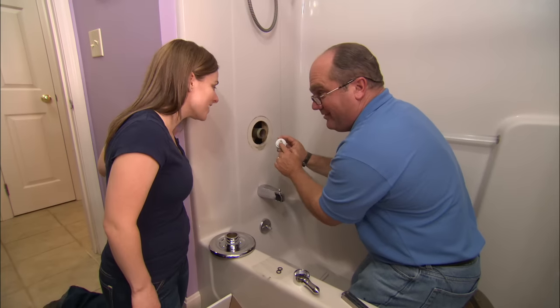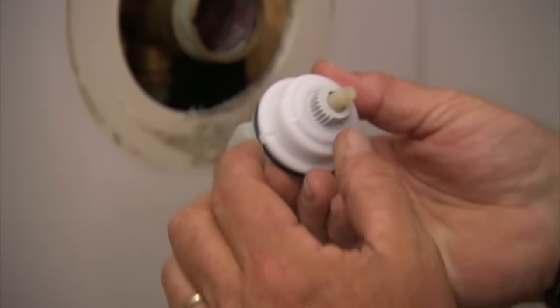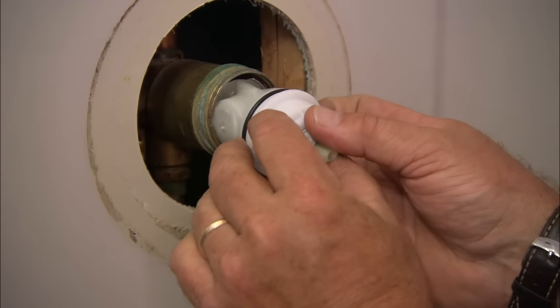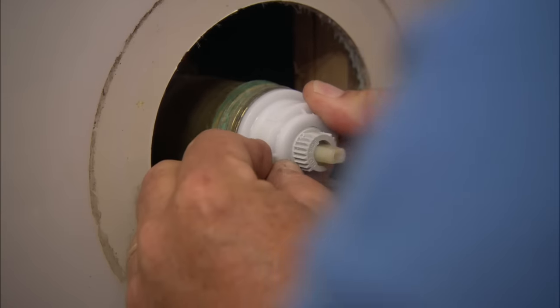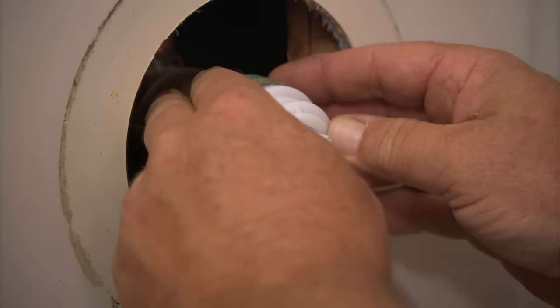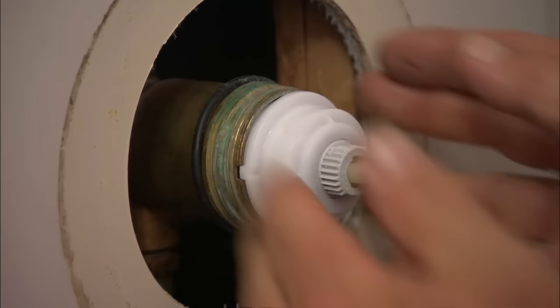There's the hot side — what side is it going to go on? The left. And there's our keyway right there, going to go into the notch right there. With the cartridge installed, I can now install an o-ring and the lock nut to make the assembly watertight.